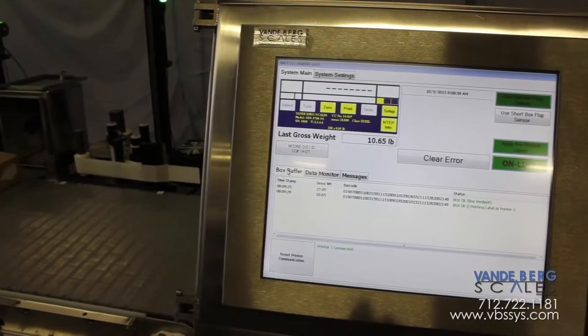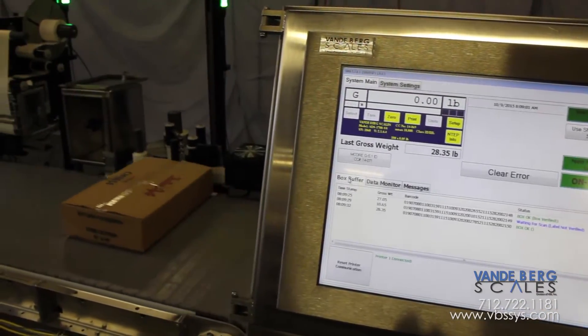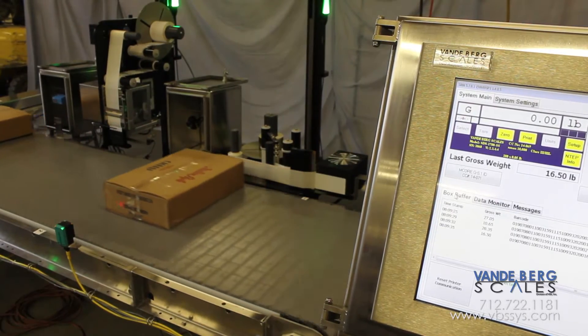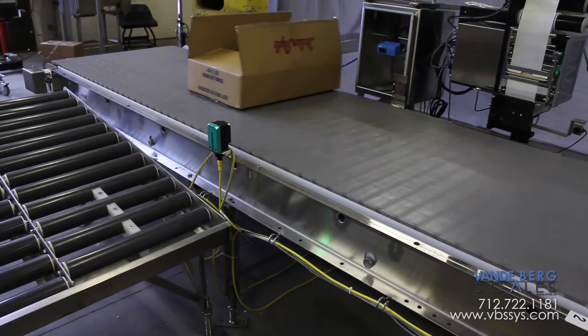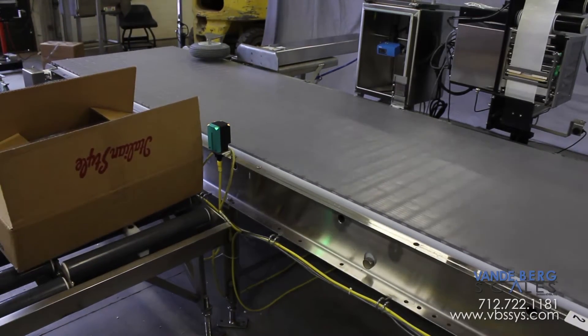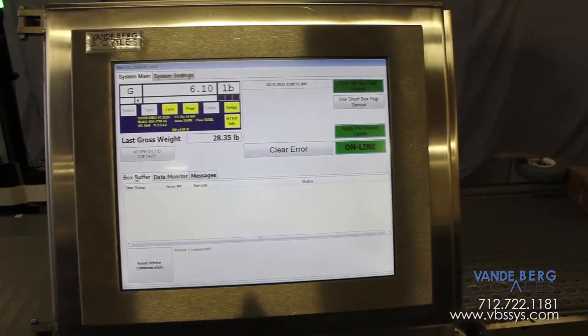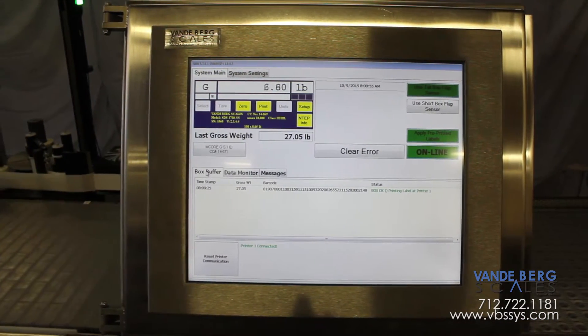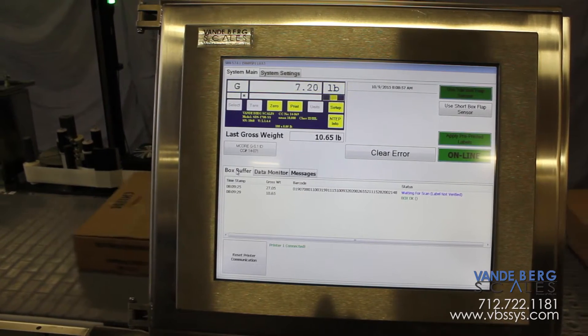This information can be accessed on the plant floor with an easy-to-use 17-inch touchscreen human-machine interface, or remotely via an Ethernet network. If a box is rejected, the operator can quickly look up the reject history to identify the issue. For boxes within the proper weight range with labels applied properly, a barcode is scanned and added to inventory in the SQL database.